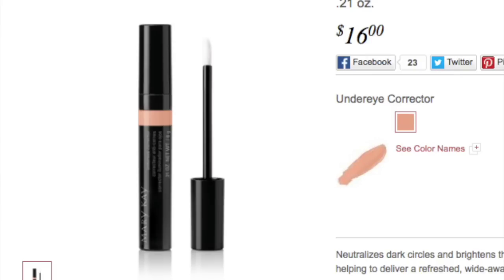This product comes in just one color and it does have a peachy undertone. If you want to correct under eye dark circles, you probably think of an orange color, but the orange is more for medium to deep skin tones. Mary K went for the peach, which tends to work for darker, medium, and maybe lighter skin tones.